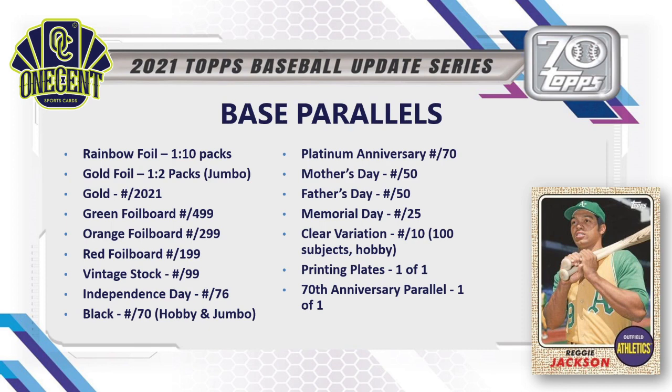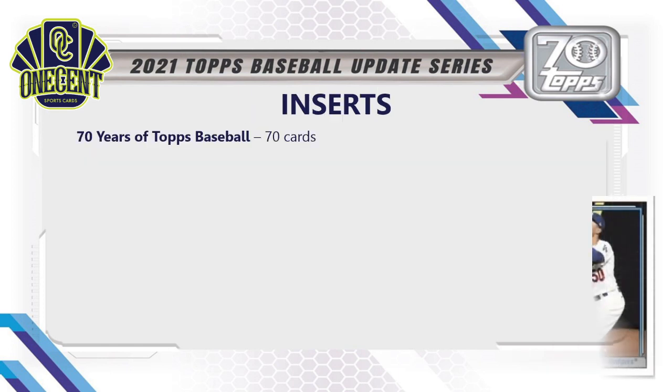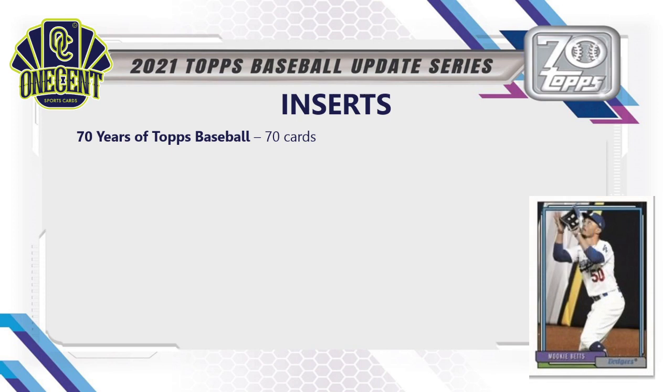We also have Mother's Day and Father's Day parallels numbered to 50, Memorial Day to 25, and clear variations numbered to 10 — but only 100 of the 330 cards have a clear variation, and they are exclusive to hobby. Then of course we have printing plates and the 70th Anniversary parallel one-of-ones.